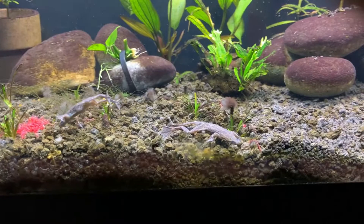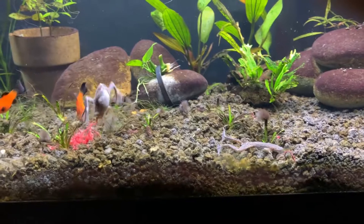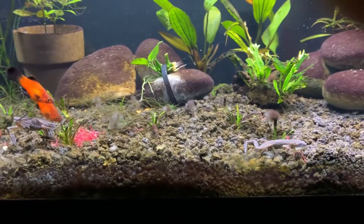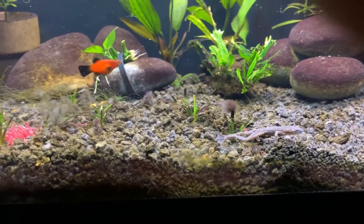Feel free in the comments to let me know if you have any questions, or if you have these frogs, what your experience is. That guy got a big old bunch of worms — they find their way eventually. One had one right under his nose and it's like he didn't even see it.